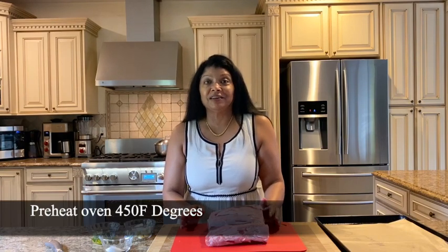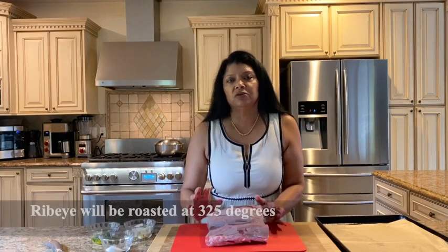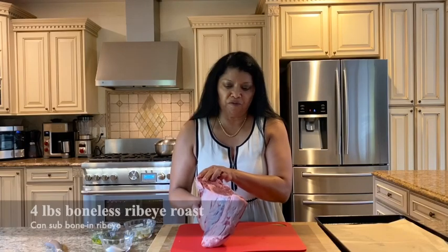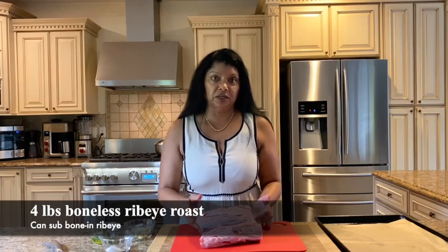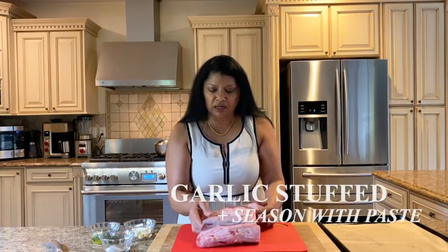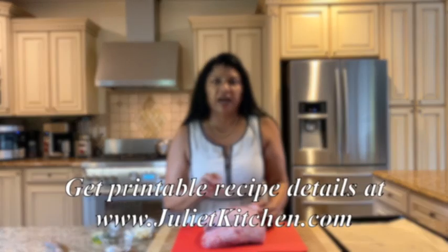To get started, I have the oven preheated at 450 degrees. I'm going to reduce the oven to 325 as soon as I put the rib roast in. I'm using a four pound boneless ribeye roast — you could certainly use the bone-in version. I'm making a simple paste to season it with, using garlic that I've cut in half to stuff it with.